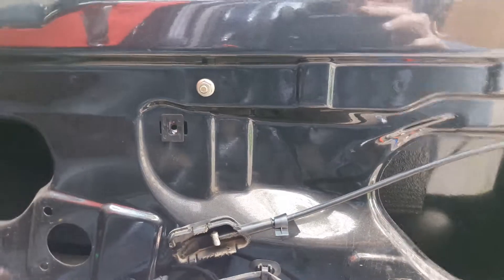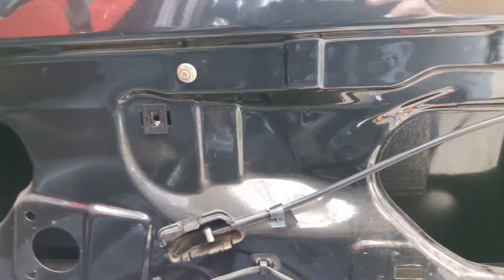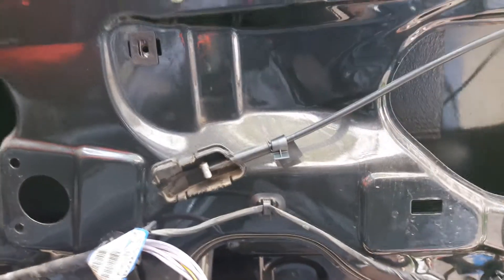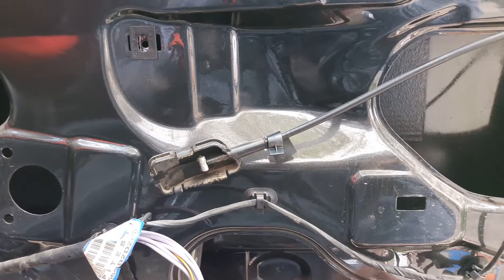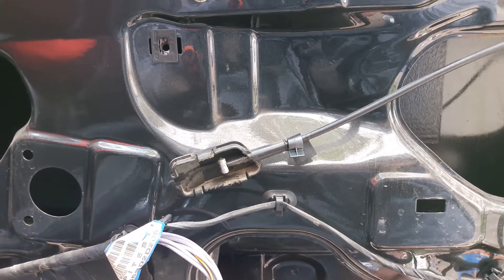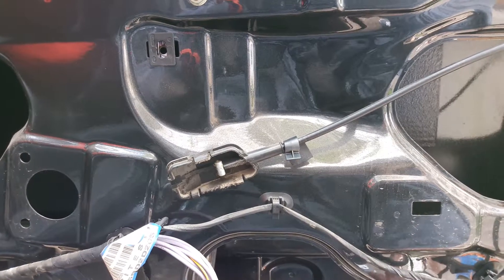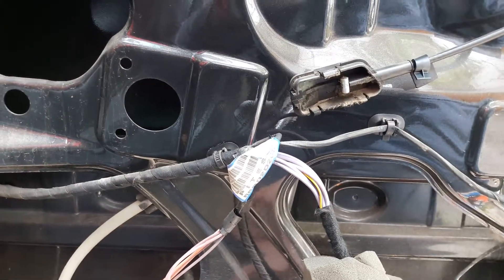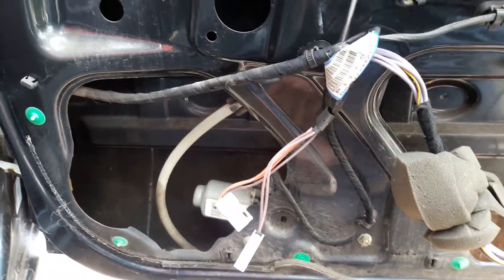You basically have to push the window down and remove the plastic clip that holds the window to the mechanism. After you do that, pull the window back up, remove the three screws already mentioned, and remove the mechanism.